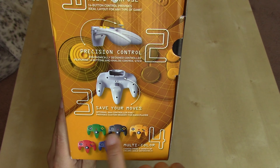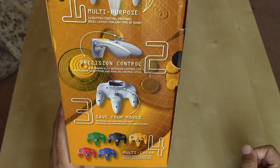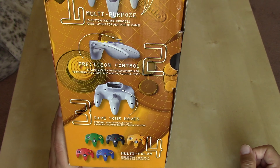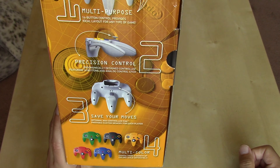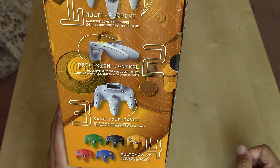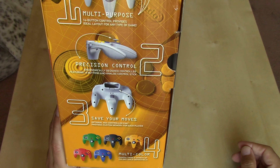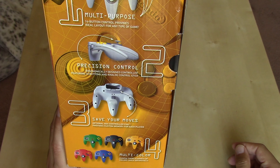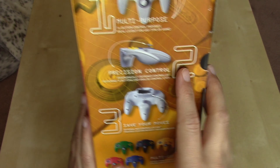This was the first standard issue of colors for the controllers. Later on the Nintendo 64 console itself would be released in an equally stunning array of colors — including the fantastic translucent neon series with matching controllers, and specialty editions like the Pikachu edition. Even though Nintendo had unified the aesthetic across regions, there were still lots of color variants. I always prefer the original; I love the charcoal look of the console with the primary color original controllers.